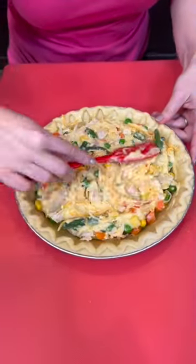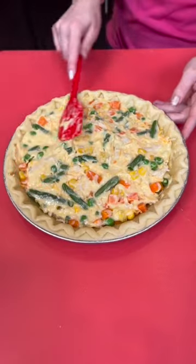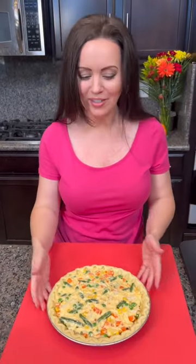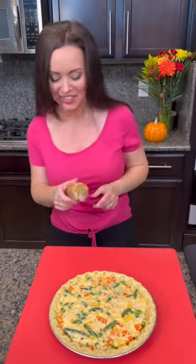Chicken pot pie does not have to be difficult. This is just one of those frozen pre-made crusts, and you just want to get everything spread evenly. Hey, you know why a chicken coop only has two doors? Because if it had four doors, it would be a chicken sedan. That is a good joke right there.